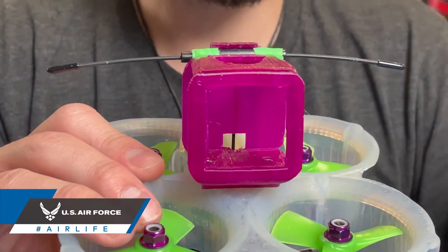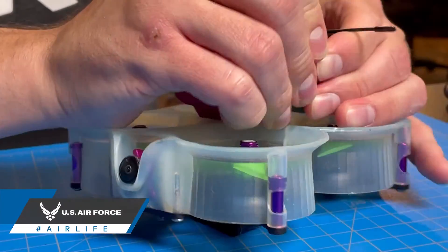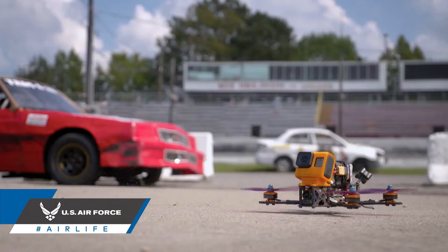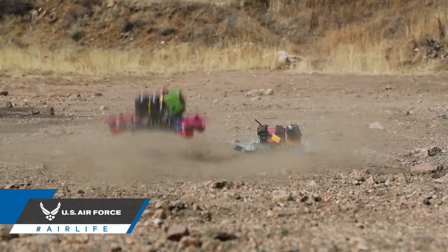3D printed mounts can be extremely useful when trying to attach a camera to a build. Websites like Thingiverse will openly share downloadable user-created mounts, usually designed for specific frames and cameras.